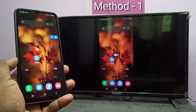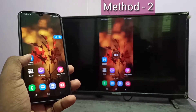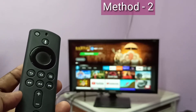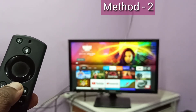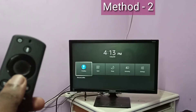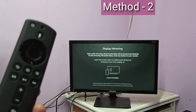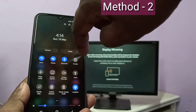Let me go to method two. In method two I use a Fire TV Stick. First, take the Amazon Fire TV Stick remote, then press and hold the home button for three seconds. Then select Mirroring. Keep this screen, take your smartphone, swipe down from the top — swipe down one more time — then swipe left.